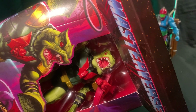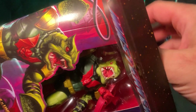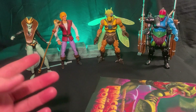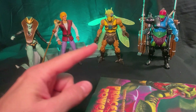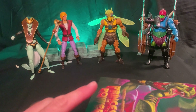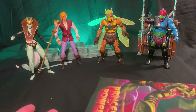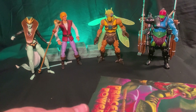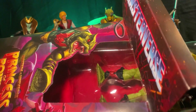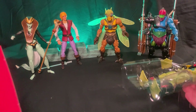Now I just collect Masterverse figures I don't have in the Classics line — but I think that's a lie too because I've got a couple overlaps. You may notice the figures in the background; I've reviewed each and every one of those. Go back to my Motu Masterverse reviews and you can see a review for each one. All awesome in their own right — I haven't had one that completely sucked.